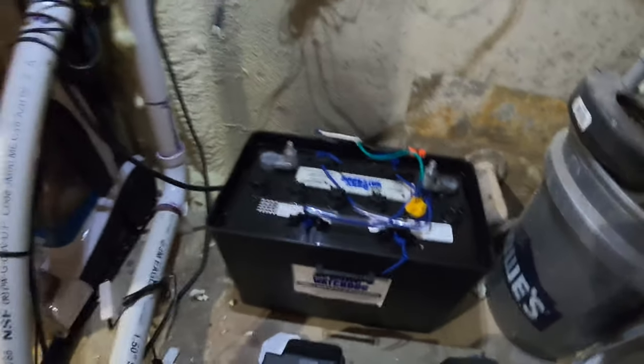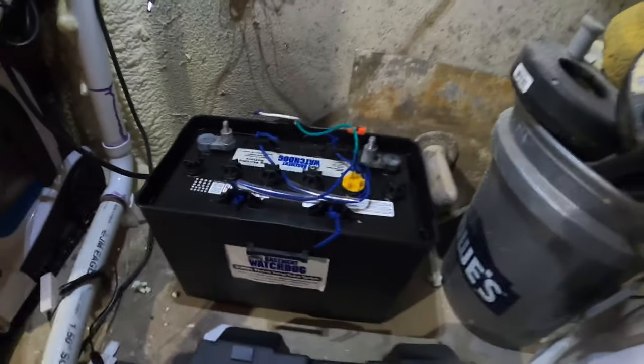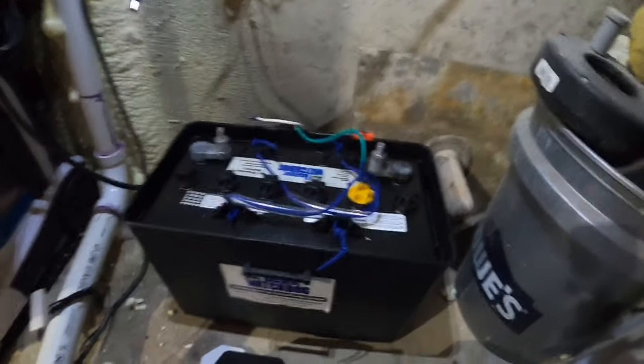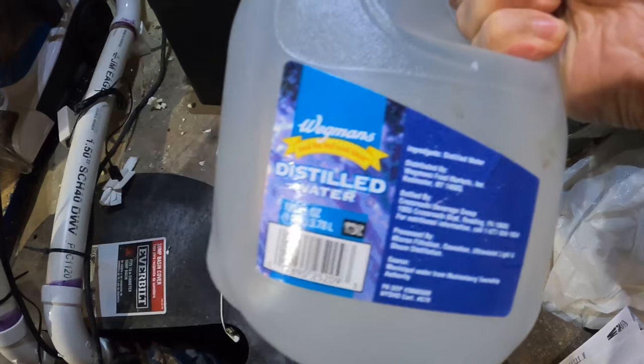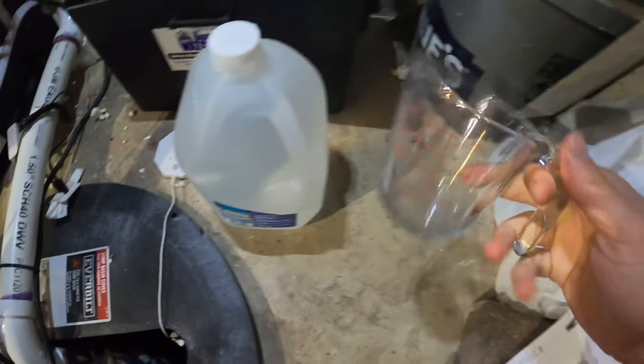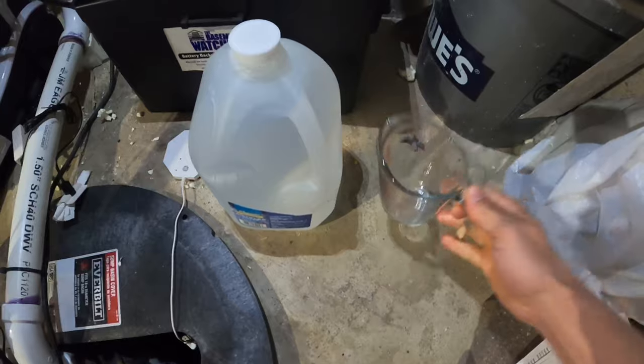What you need is distilled water and some kind of pouring nozzle. I'll show you that. So we've got distilled water — I always have distilled water on hand, it's not a bad thing to have — and I have this pouring nozzle.